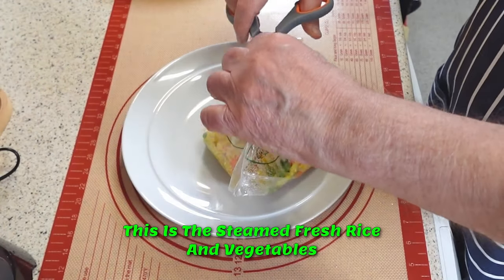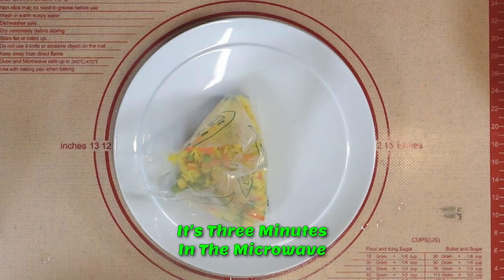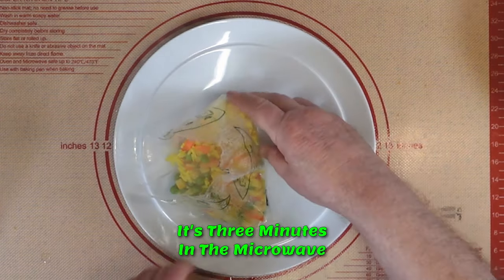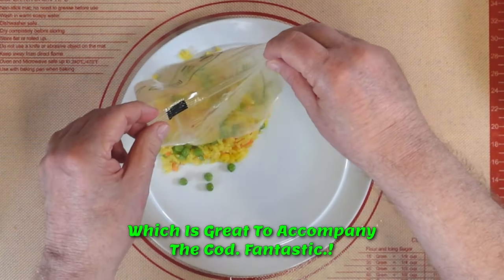This is the steamed fresh rice and vegetables — it is three minutes in the microwave, which is great to accompany the cod.